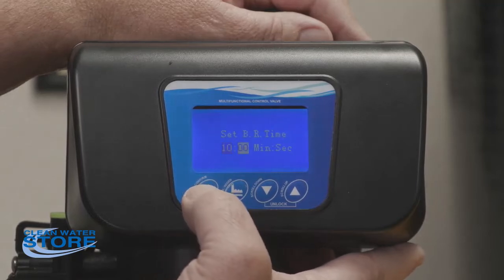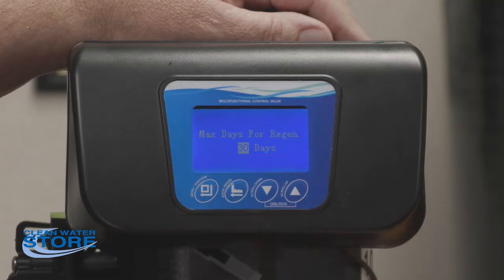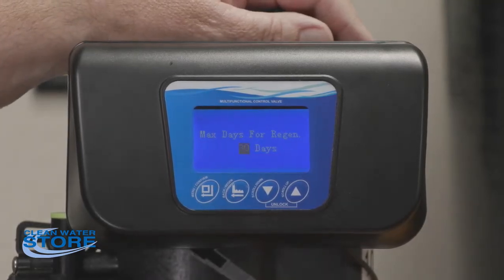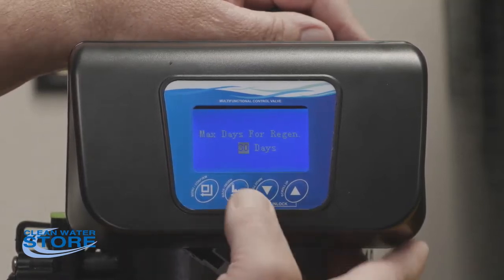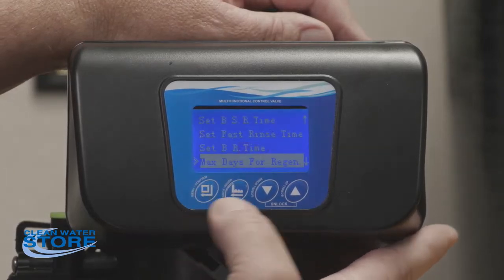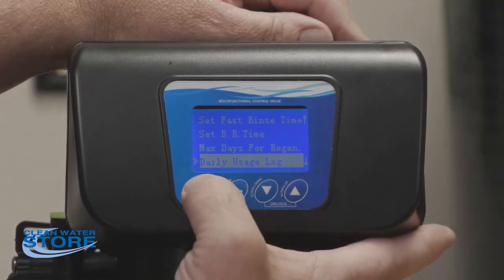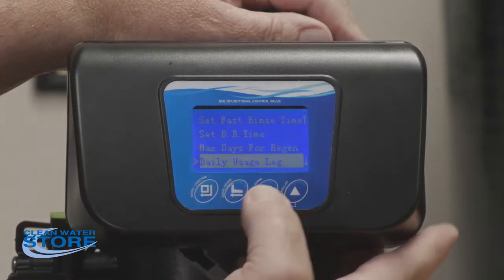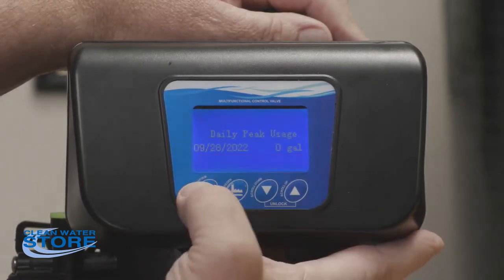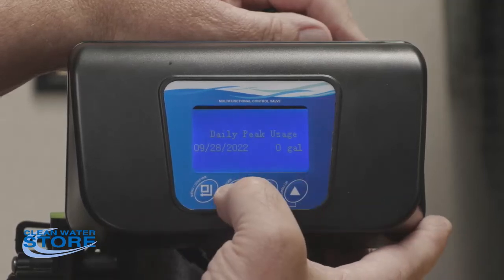Max days for regen is 30 days. That means if you're on vacation and not home for 30 days, or you don't use enough water, it will still regenerate to make sure the resin bed is cleaned out properly and doesn't compact. The daily usage log shows your water usage for the last several days, and peak usage is similar — both are for information only.